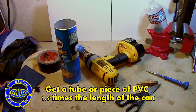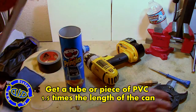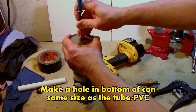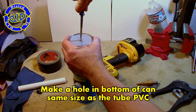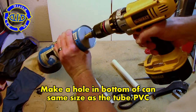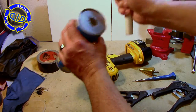For this next part, you can use just about any size tube that will fit down inside. I'm going to start with a half-inch piece of PVC and cut a piece that's about one and a half times the length of the Pringles can itself. Once that's done, I'm going to make a hole pretty much in the center of the bottom of the can, the exact same size as the PVC I'm using.